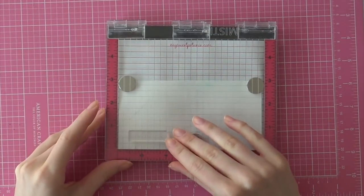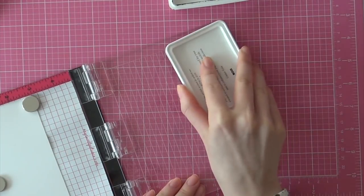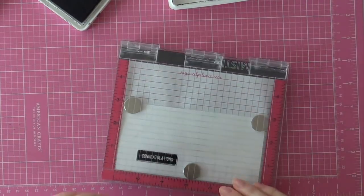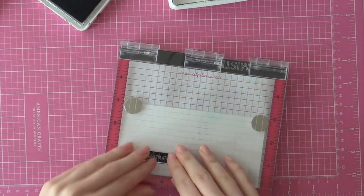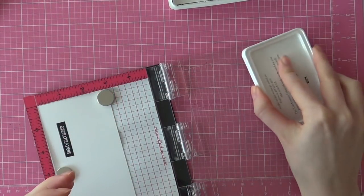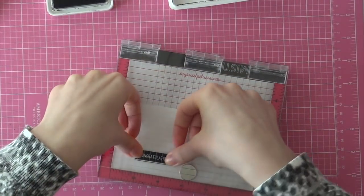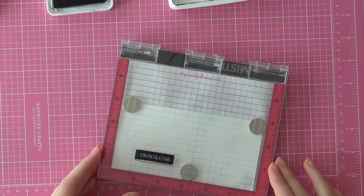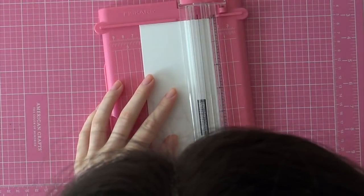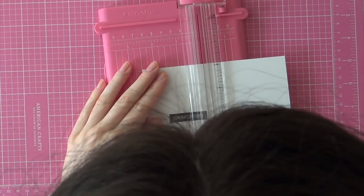I am going to stamp the sentiment with their Basic Label stamp set and I am lining that up with my MISTI tool and inking that up with the Noir ink from the Taun. As I lifted up my MISTI tool, I noticed that my sentiment wasn't really crisp because I didn't ink up my stamp properly, so I am just going to re-ink that and then stamp it again, and then I have a really pretty crisp label.